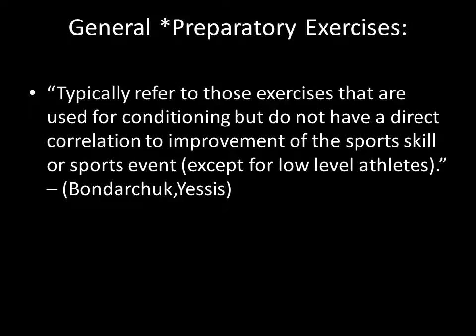General preparatory exercises typically refer to those exercises used for conditioning but without a direct correlation to improvement of the sports skill or sport event, except in low-level athletes. Adding limit strength or maximal strength to a baseball pitcher does not have a direct correlation to improvement of the sports skill — it doesn't directly improve delivering the baseball off a mound at high velocity. However, even the professional athlete can be considered a low-level athlete in terms of physical preparation, and in the case of baseball pitchers, that's probably where you'll find the most high-skill, low-physically-prepared athletes. In their case, general exercises do seem to have a lot of transfer to the sports skill.